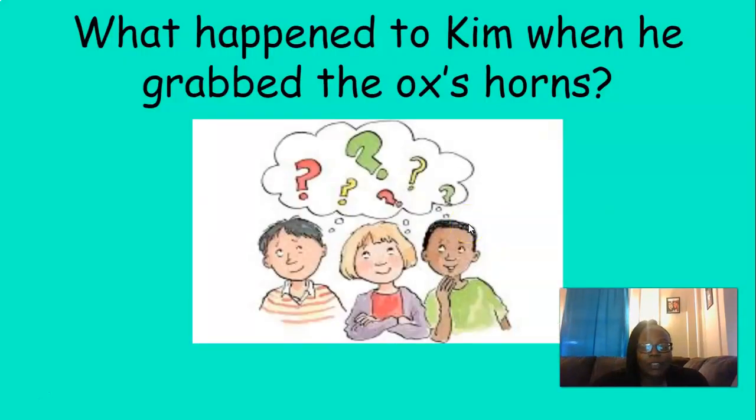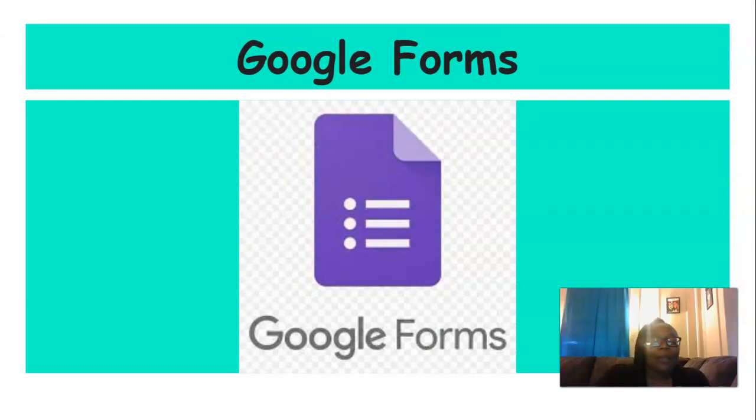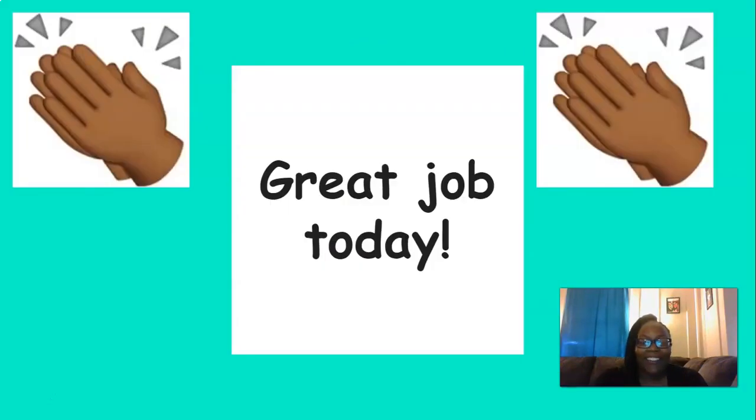So now we're going to answer a couple of questions about the story. Remember, if you are having a tough time it's okay to rewind the video and look back in the story to help figure out the answer. What happened to Kim when he grabbed the ox's horns? That's right, Kim fell down — poor Kim. Nice job with that question. Now I need you to head over to Skills Unit 5, Lesson 16 and fill out that Google Form. Great job today everyone, keep up the good work — I'm so proud of you!